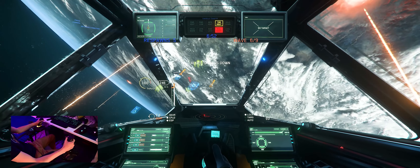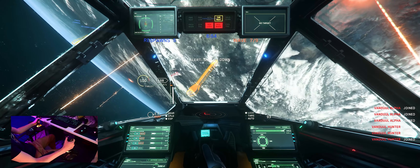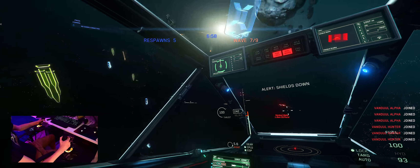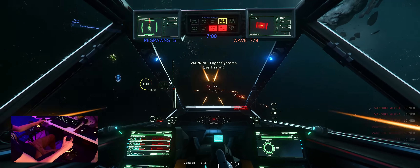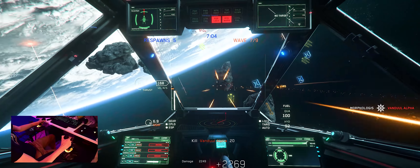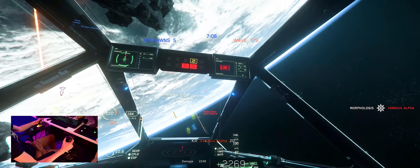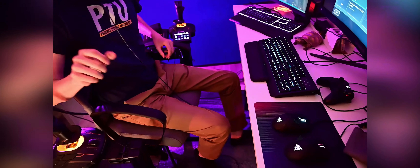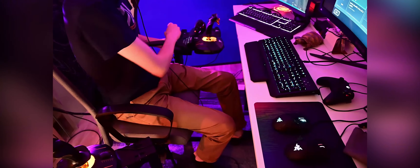One of the problems for me, and why I've been hesitant about getting a HOTAS setup, is that I don't have a lot of desk space. I've got two PCs and two mouse-and-keyboard setups because I do a lot of streaming. So when MonsterTech talked to me about a chair-mounted option, I was really intrigued. The cool thing about these mounts is that they fold away to the side when I don't want to use them.